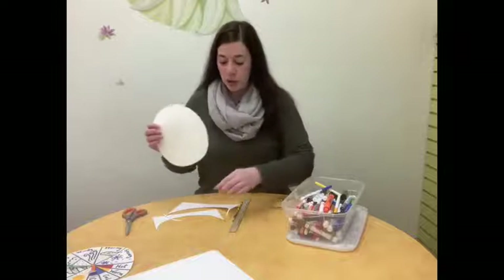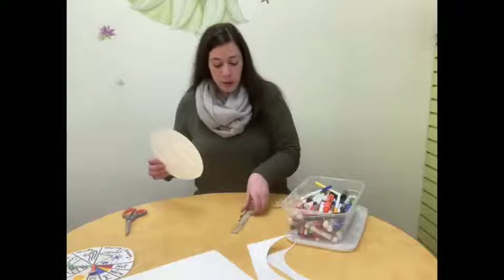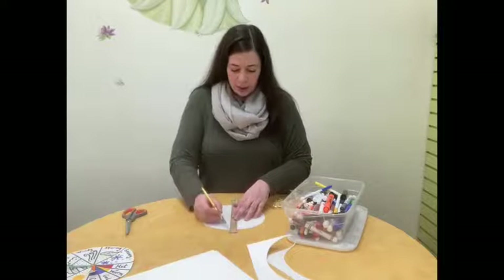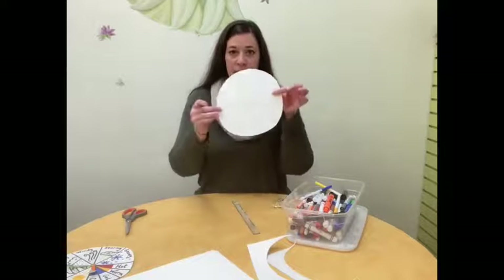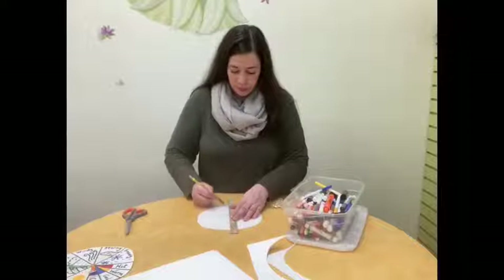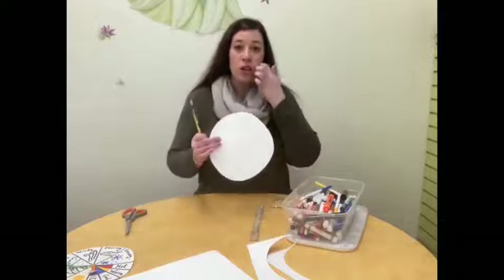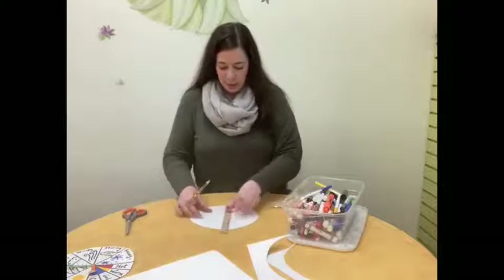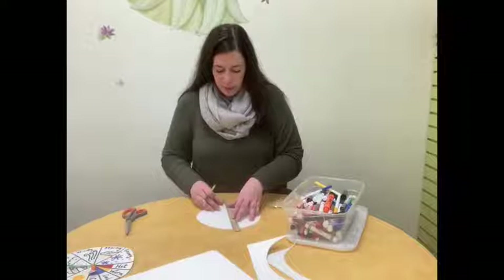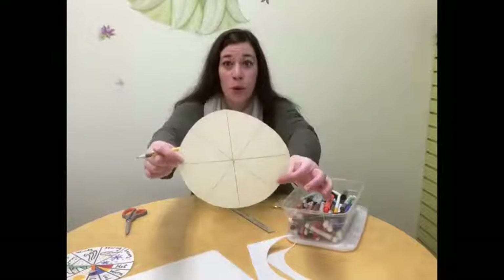Our next job is to divide that circle into even pieces, kind of like a pizza. We're going to start by dividing it into eight equal pieces. I'm going to use my pencil and my ruler to do that. I'm going to start by making a straight line down the center going one way, and then turning and doing it the other way so it has four equal pieces — kind of like four pieces of pizza or pie. And we're going to do that two more times to make it into eight pieces. Now we have eight equal pieces ready for us to record some weather in.